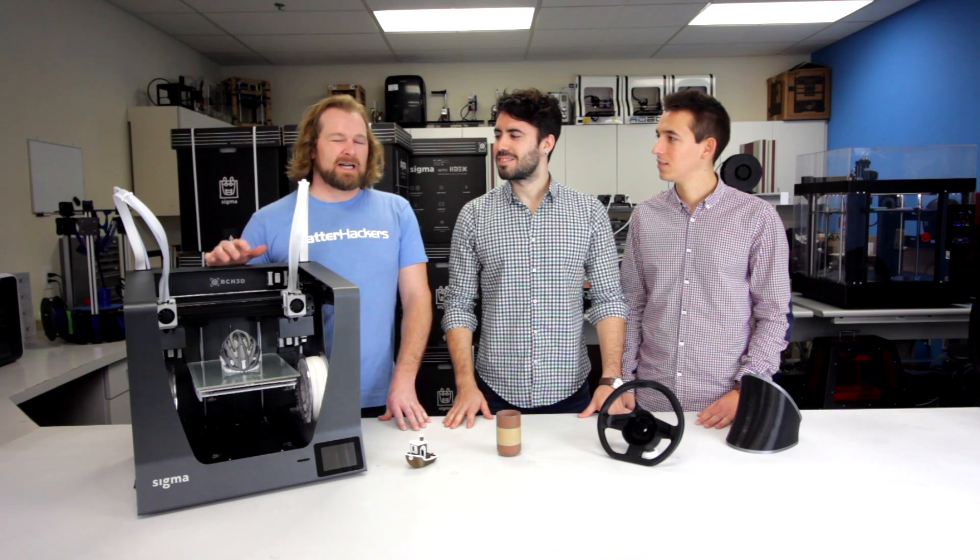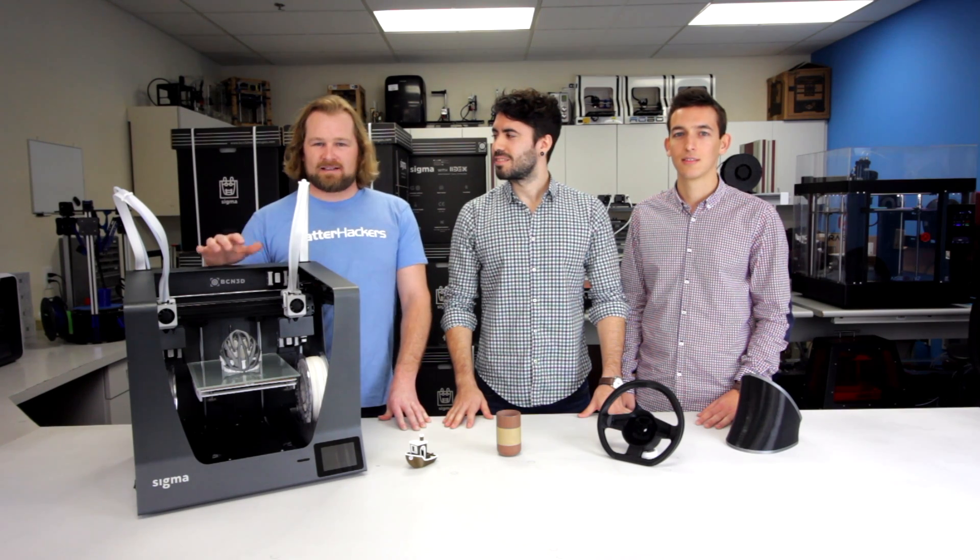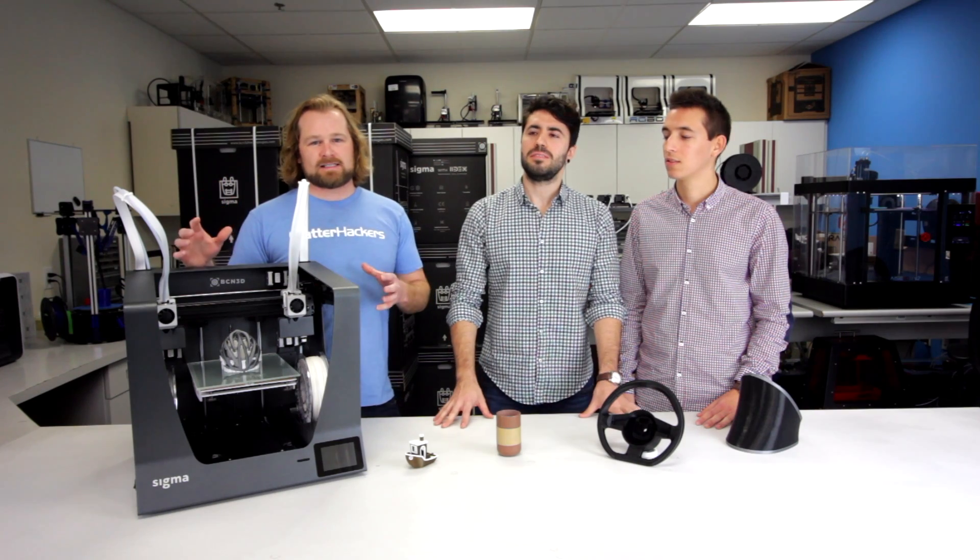The BCN Sigma was released about a year and a half ago, and one of its best-selling features was its dual extrusion capabilities — the IDEX system.